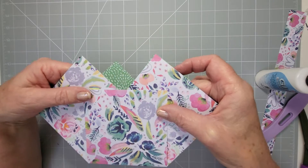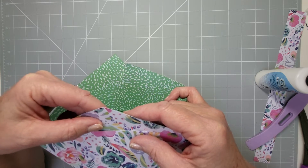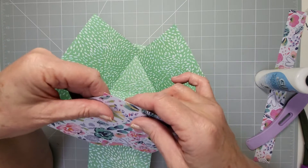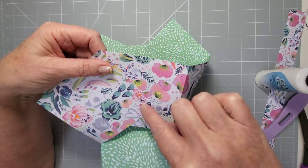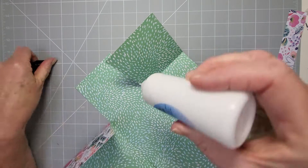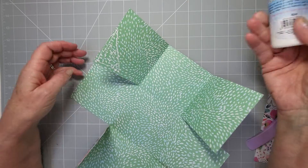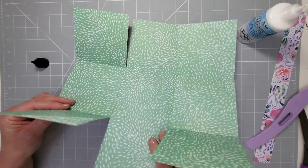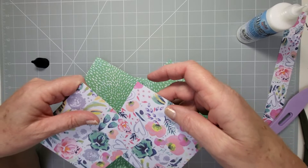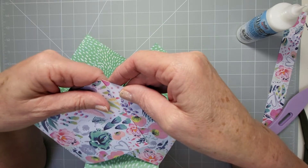Line up these two squares so the top two points meet. You only need glue on a triangular area. Take one piece, put the glue on that, then bring that one in and that one along. Let the glue rub against the other side so it travels across the whole thing.